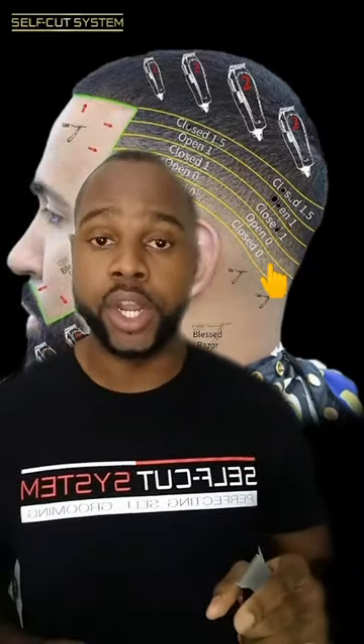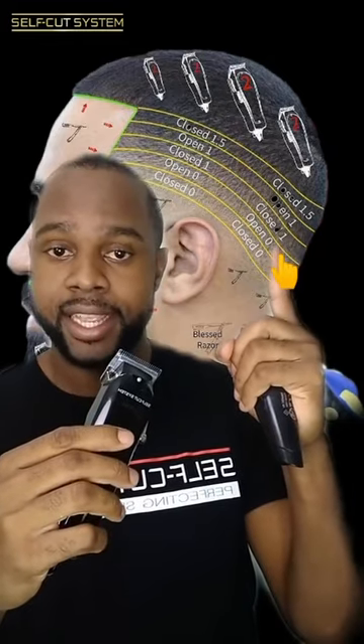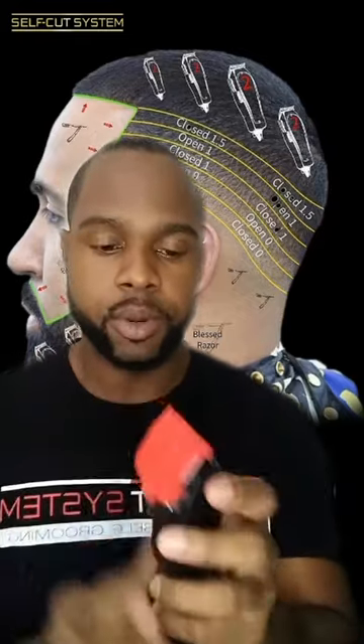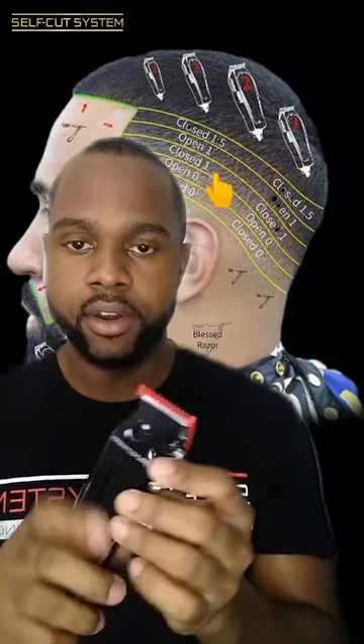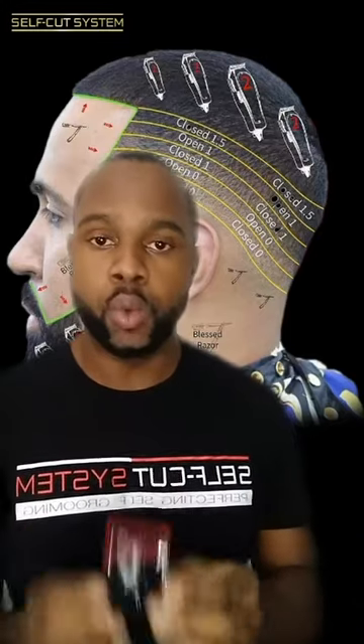The next thing you're going to want to do is create your second guideline. Open your clippers — so they were closed, open them all the way open — and you're going to create your second guideline where it says open. Once you're done with that, get your one guard, clip it on your clippers, close the lever, and create your third guideline. Then open your clipper and create your fourth guideline up.